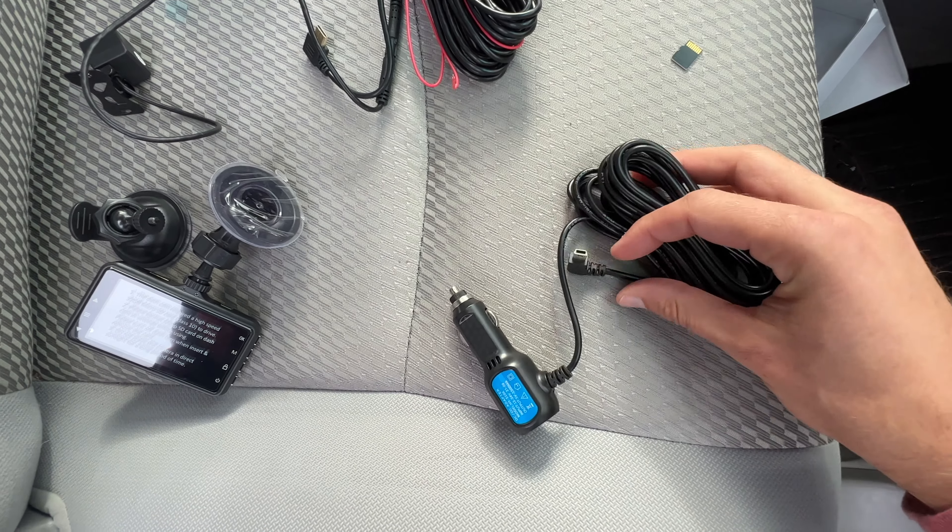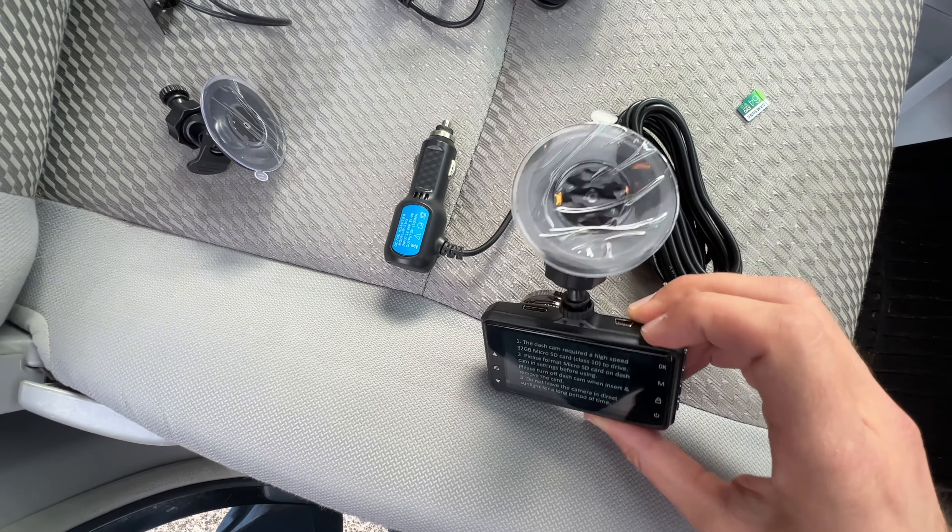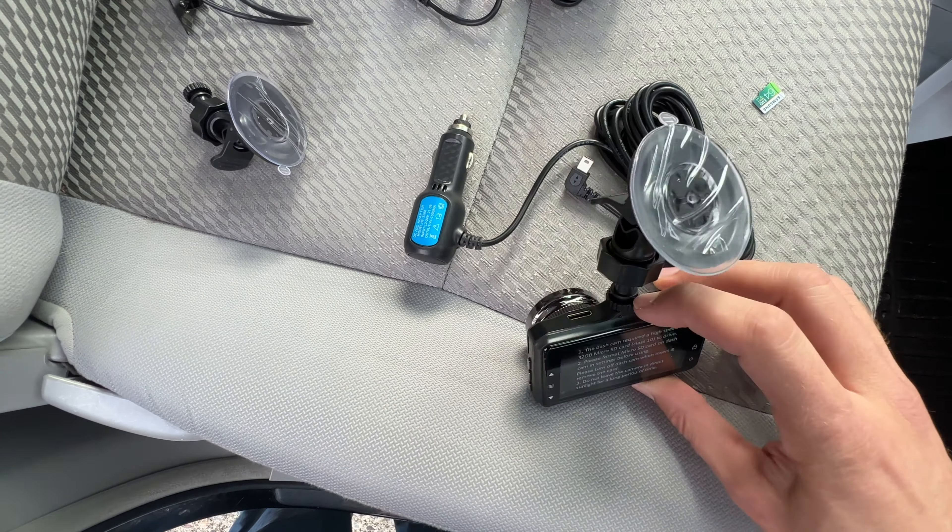Now the backup camera — it's this little guy. You will see that it has the ability to go right into your license plate holder; one of the little screws goes in right there. In my particular case, I'm going to mount it up high. I'm not really sure why they give you an extra suction cup, because it does not actually attach to the main camera. This long cable will thread all the way to the back of the vehicle and then plug into the front dash cam right up top in that slot.